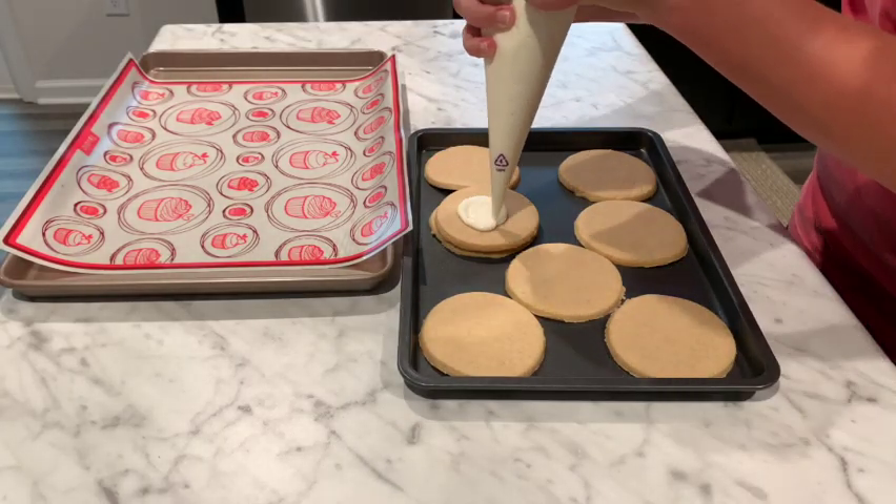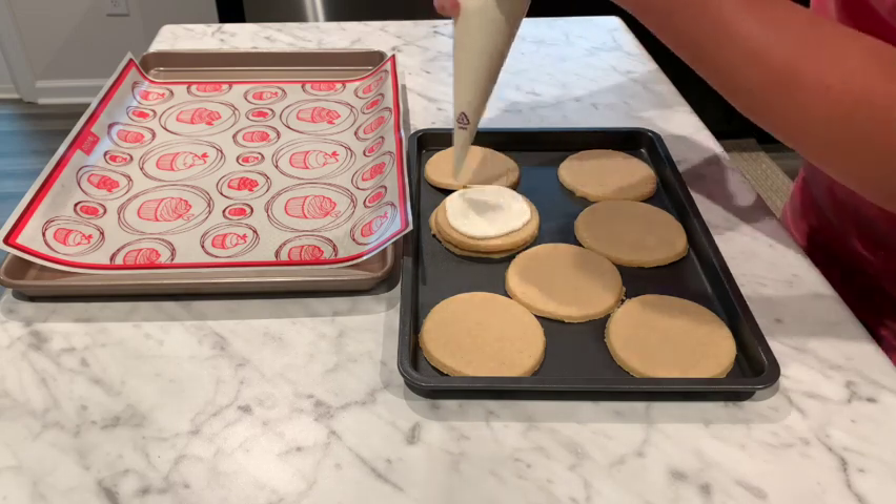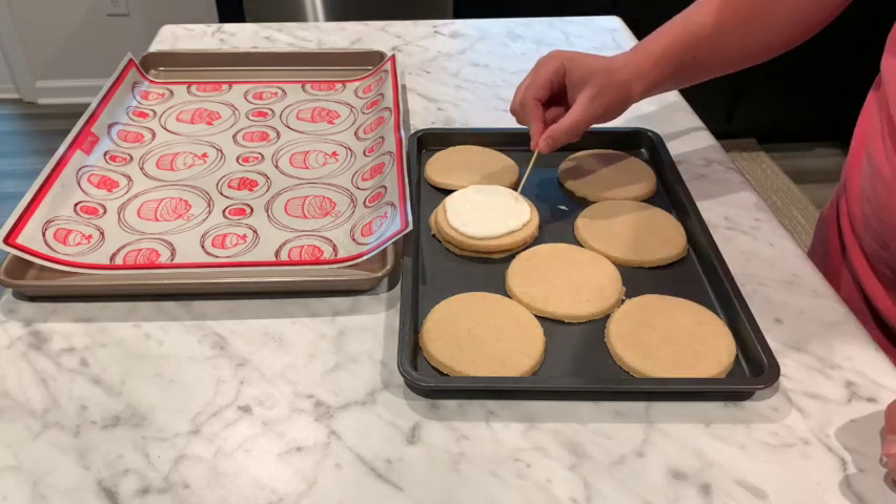Now we're just going to go ahead and ice our cookies, starting from the middle and moving outwards in a spiral, and just kind of smoothing that out with a toothpick.